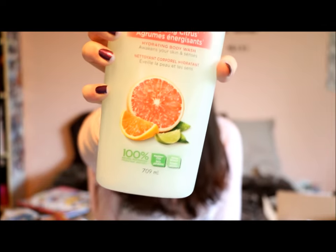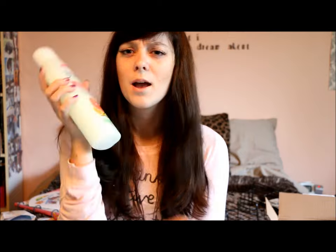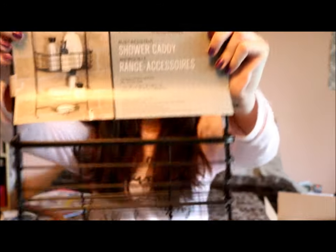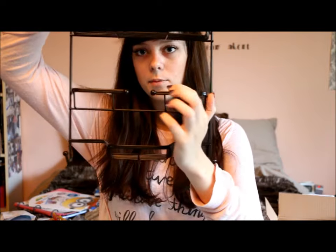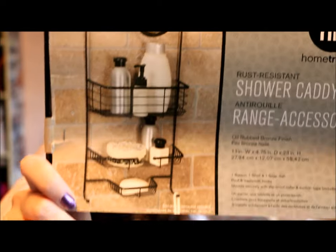I got St. Ives Energizing Citrus Hydrating Body Wash that awakens your skin and senses. It looks like it has grapefruit, orange, and lime on it and it smells so good. Most of their products on this line are hydrating unless they're exfoliating. Then I got a shower caddy because the shower at my new place doesn't have any spots to put shampoo, conditioner, or anything like that. It has a middle compartment and I'm going to put loofahs and body wash in it.